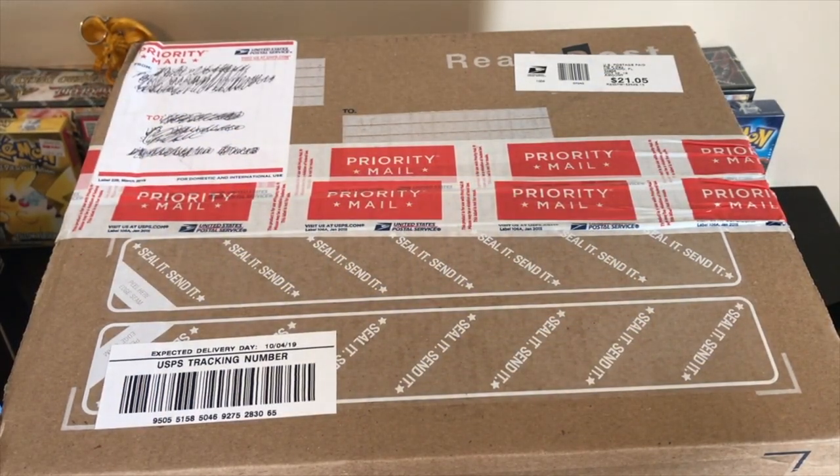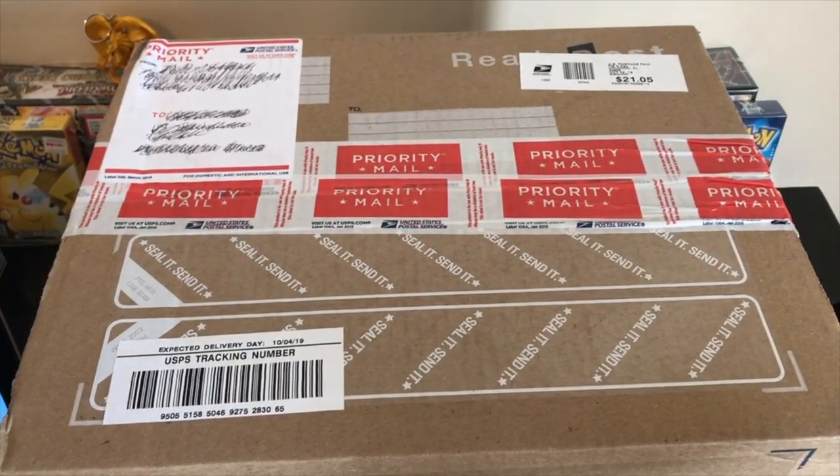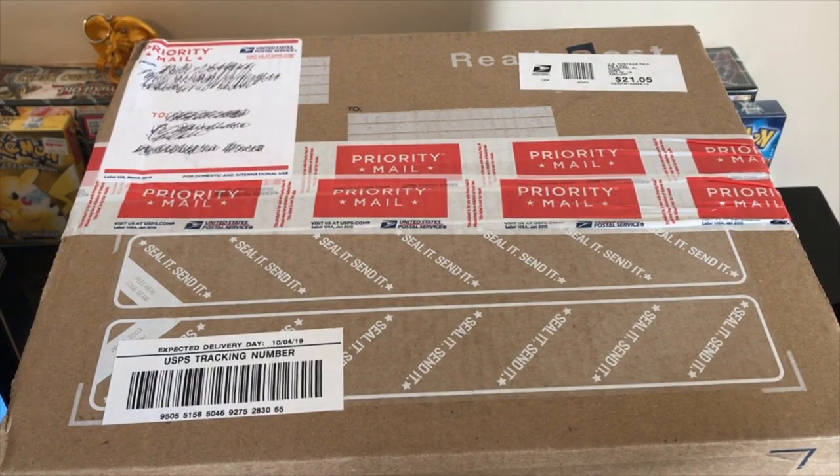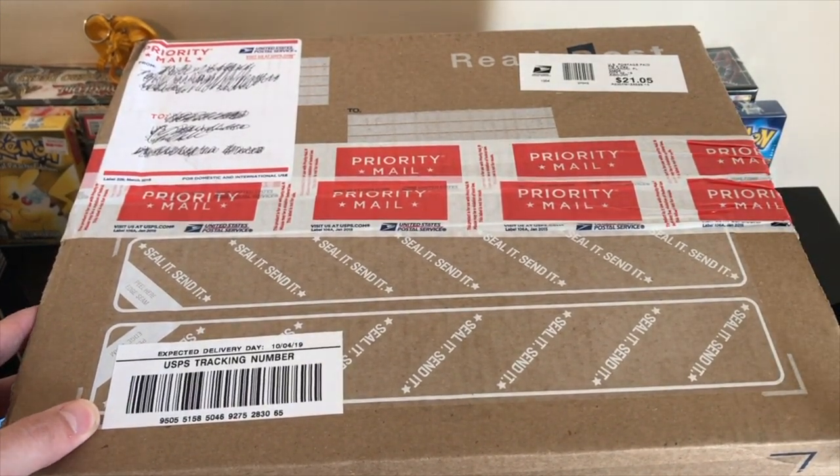What's up guys, Rookson34 back here with another video. Today we have a big collection purchase. I've got the camera way up here so we can see the whole box. I'm going to cut it open then move it back to the normal position. I'm going to stand up real quick - I'm not sure how the audio is going to sound because the microphone is where it normally is. Let me move the mic away a little bit.